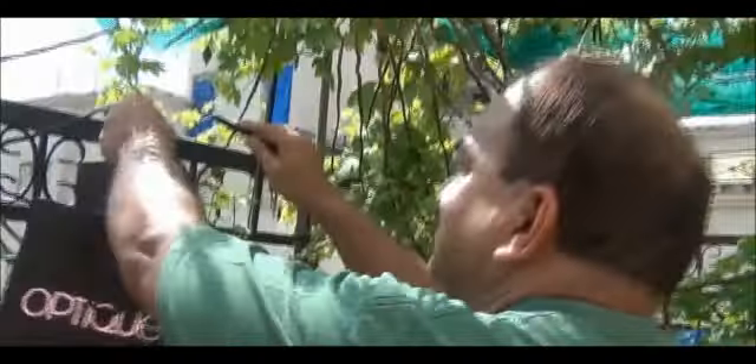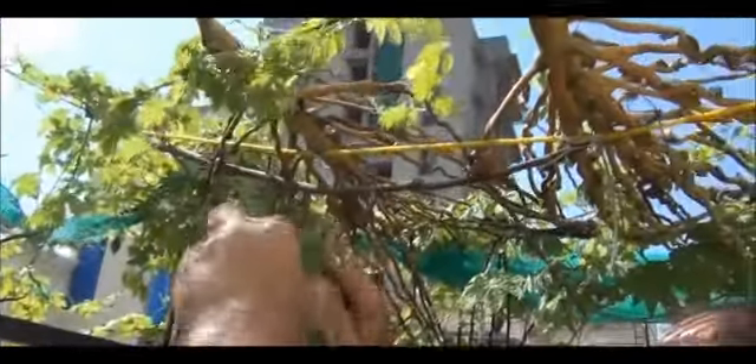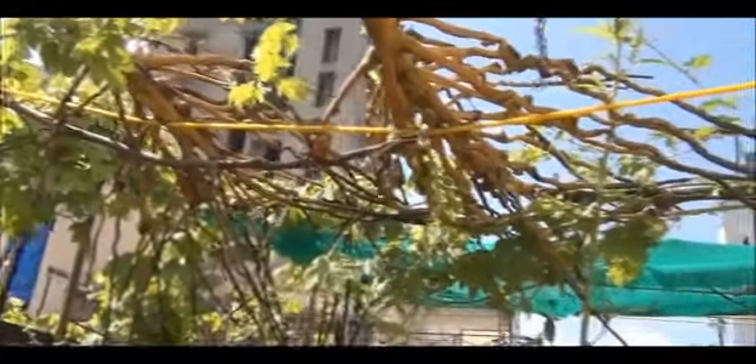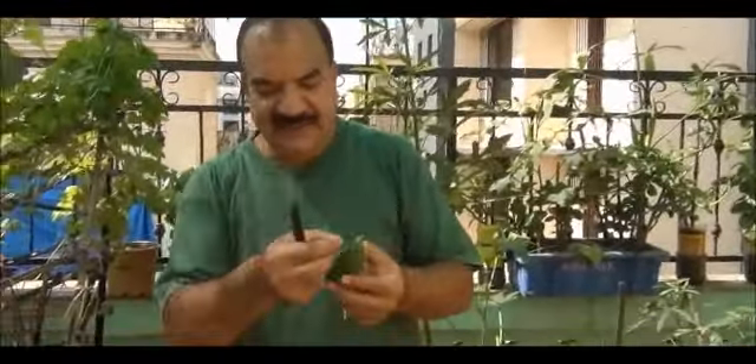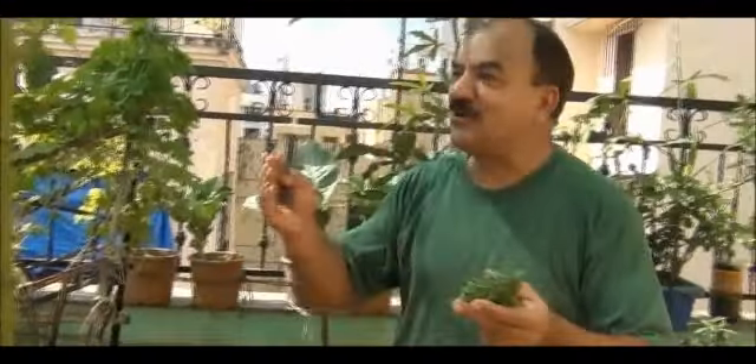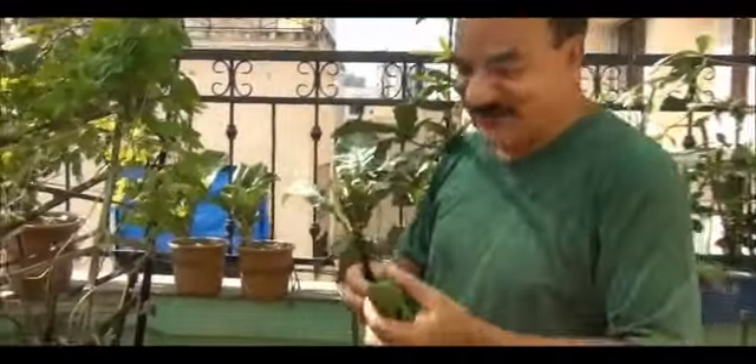So let me start from this side. Here's the first one, here's another, here's another, and then you have one here. We make stuffed Karelas and for that all sizes work — some family members like large ones, some like small ones — so we are going to harvest all sizes together. It seems quite good so far.